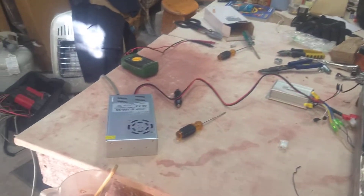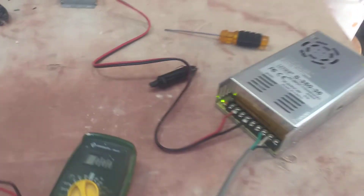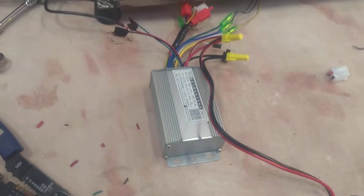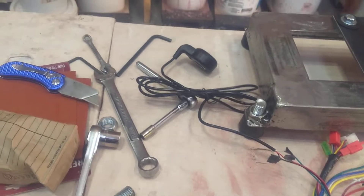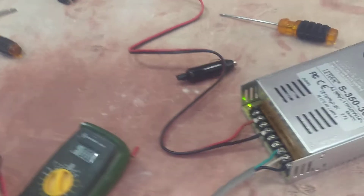For home use we've got a step-down converter from 120 to 36 volts, and it goes into the speed controller which is 36 volts to the motor. And then we've got our throttle also hooked up to the speed controller. And just simple power there.